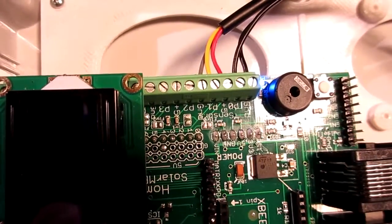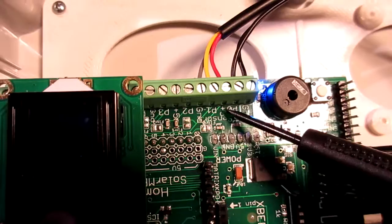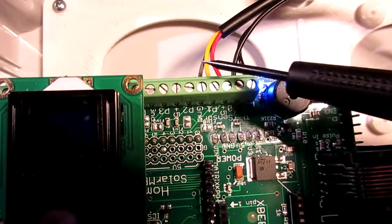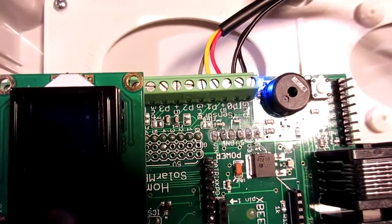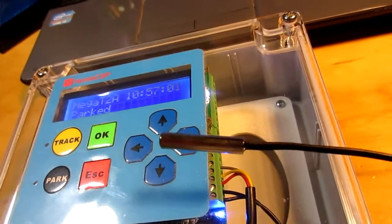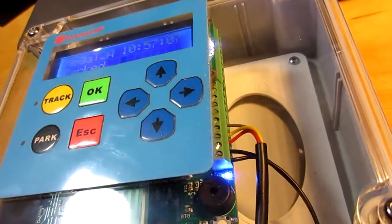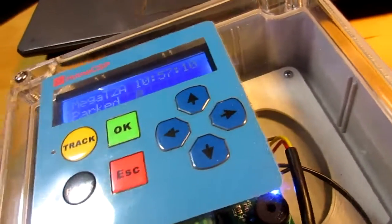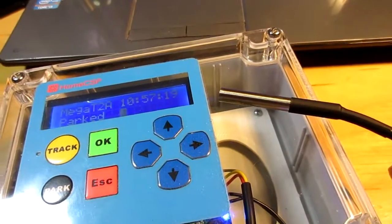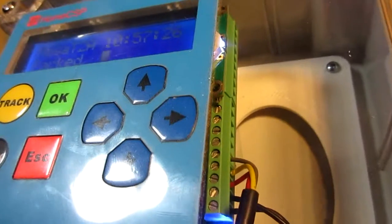I've added a second temperature sensor, one of the more popular digital temperature sensors — the Dallas DS18B20. The red wire, the power, is connected to 5 volts; the signal, yellow, is connected to P1; and the ground is connected to the ground terminal. I've got two temperature sensors connected. The first one with just two wires is this simple 10K thermistor type, connected to port zero. The second is the larger Dallas 18B20 digital temperature sensor with three connections: power, signal, and ground.